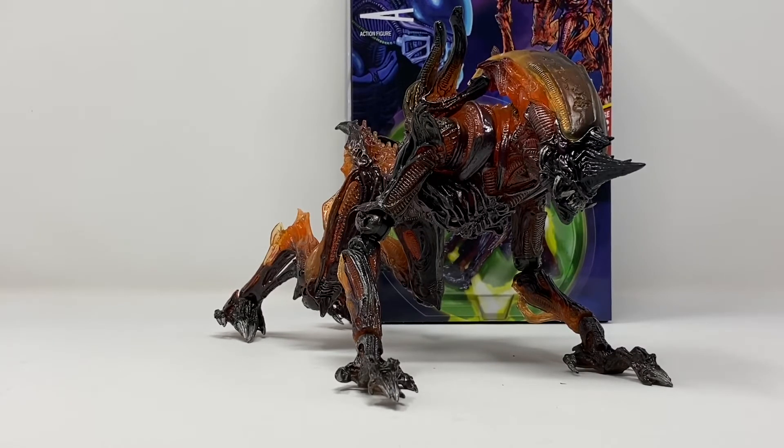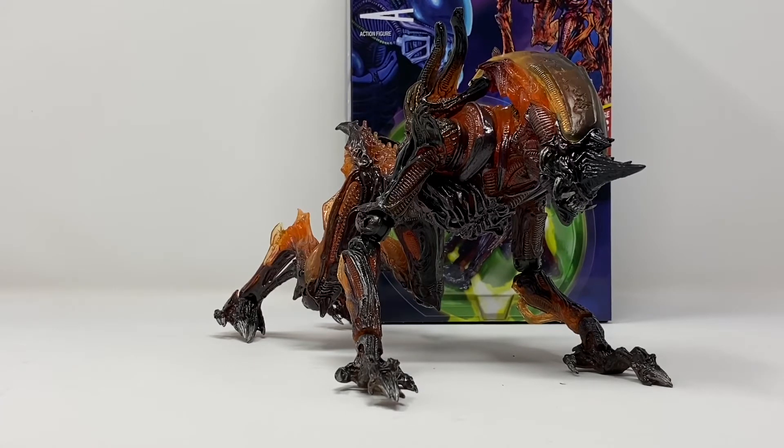I got mine from Target. If you can't find yours at Target, check out Classic Plastics Toy Store and Kane's Collectibles — those are two very reliable online NECA resources. You can also check out my sponsors, Big Tin Robot Toys and Collectibles, down in the link below.